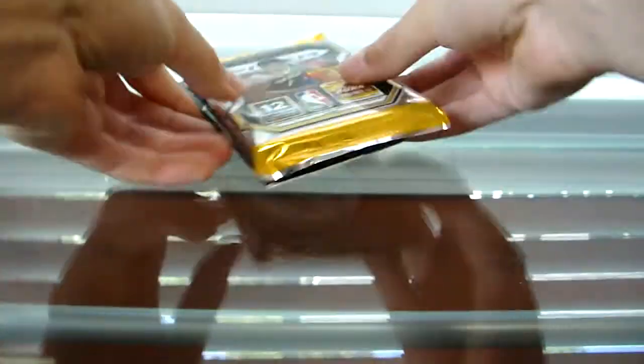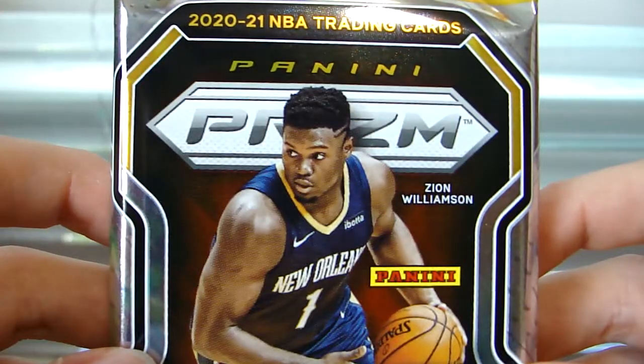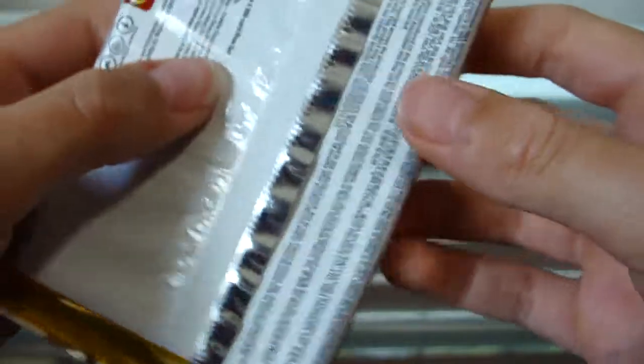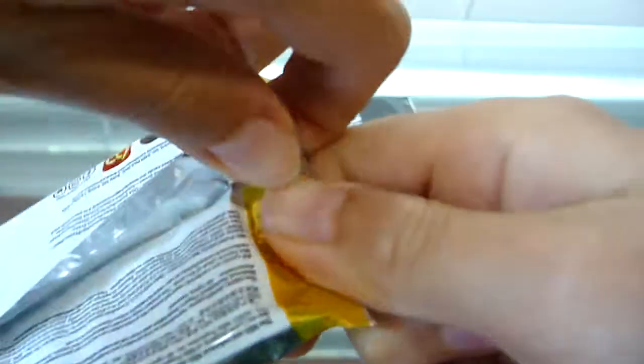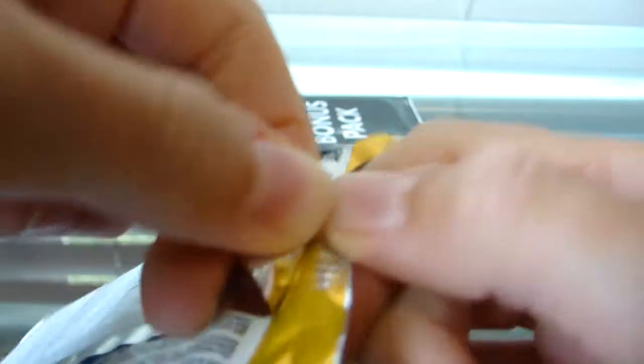I like to keep the empty packs. I have a couple saved already. It feels so good to just be holding this pack with Zion on the front. 12 cards per pack — so this is a 15-card cello pack. Let's just get right into the opening. This is a big leap from the first card video I did, which was Match Attax — big, big leap.